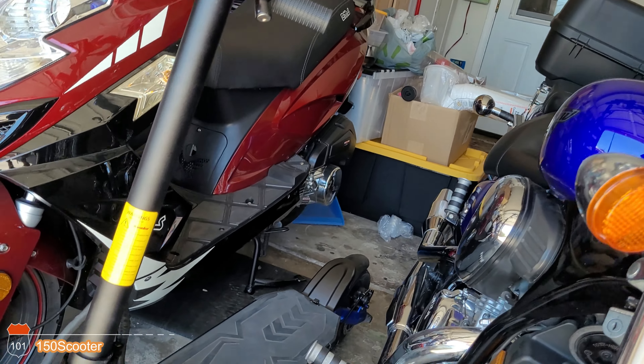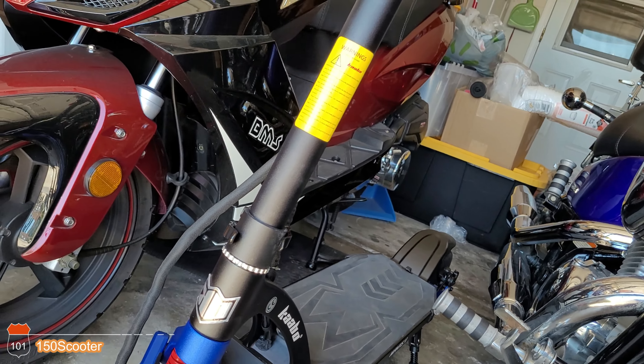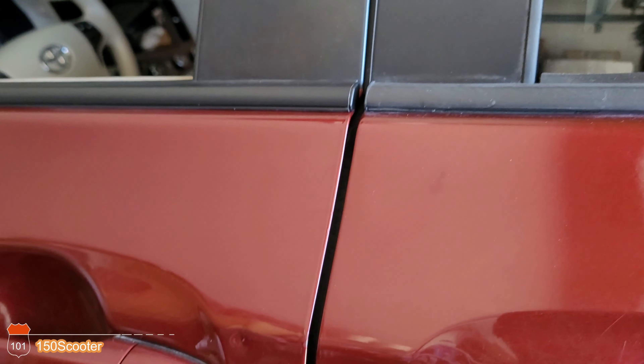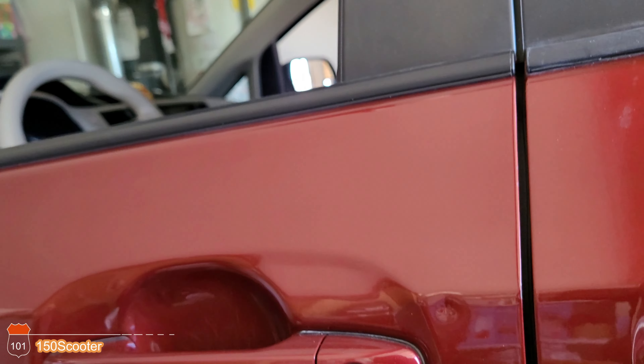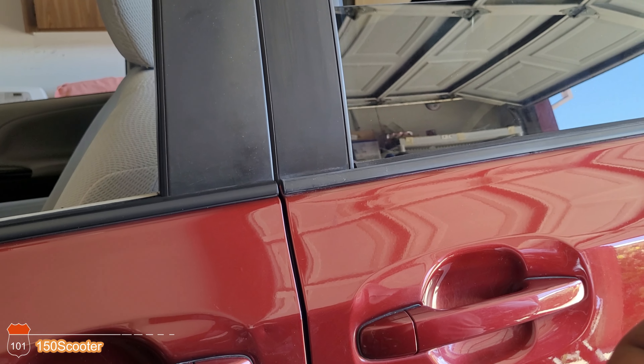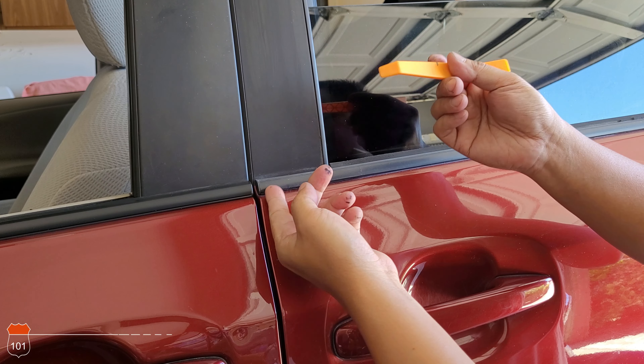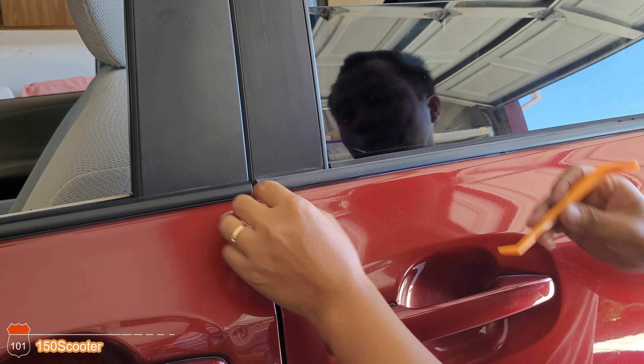We're setting up the camera again and we're going to start removing this piece. There are some clips right here and probably another clip over here. This thing is already loose. If it's broken when you're trying to get the piece out, that's fine because you're not going to use it anymore — just make sure you don't break the brand new one.